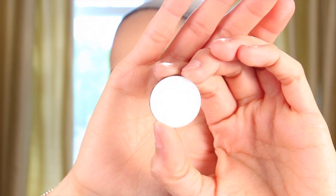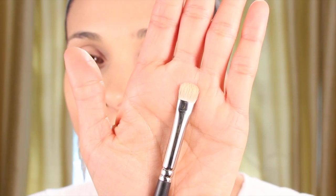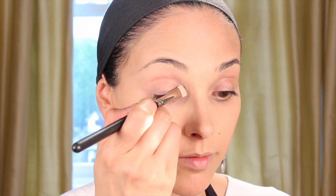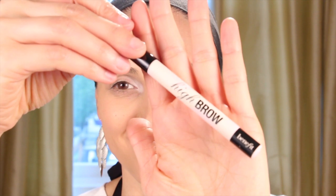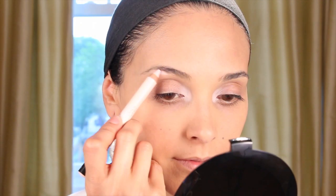Let's begin with a matte white shadow and a flat brush. Start piling up and packing some of the white shadow in the inner corner of both your eyes to highlight and to make them bigger and look gorgeous. Now we're going to use a highlighting pencil underneath your brow — that's going to also create this illusion of gigantic size.